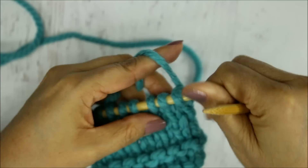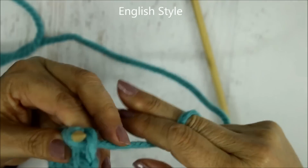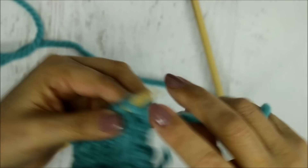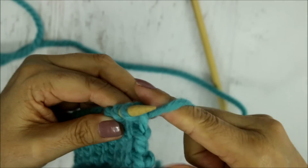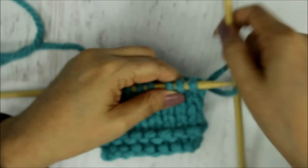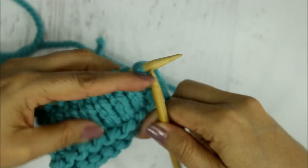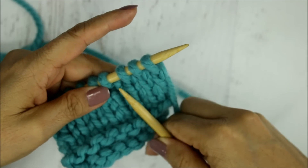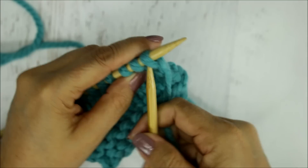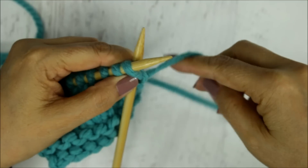For the English style you hold the yarn in your right hand, and there are a lot of different ways people hold the yarn — some people just pinch it and pick it up. You'll find whichever way is most comfortable for you. I'm not an expert with this style, just so you know. When knitting, the yarn has to come from behind the needles. You stick your needle in the same way, from left to right.